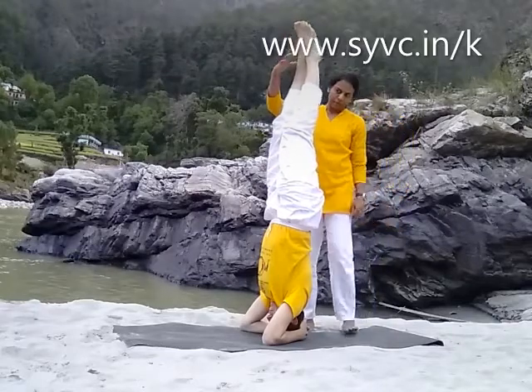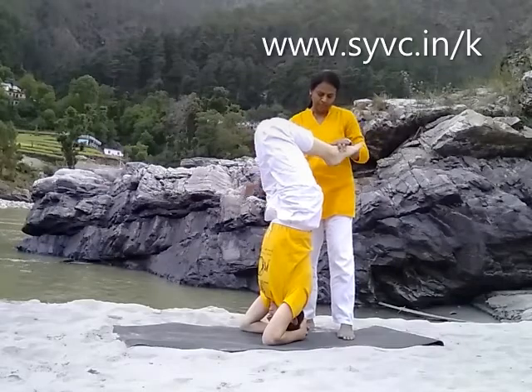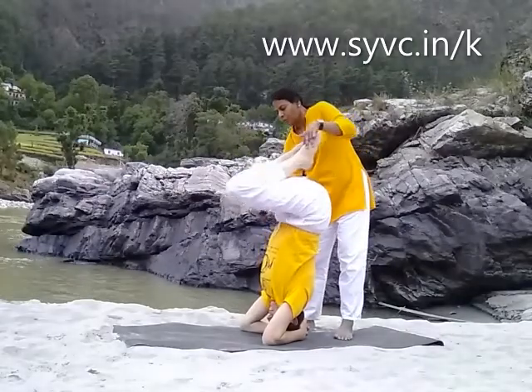Knees in the posture. Knees. Rise to your chest. Good luck.